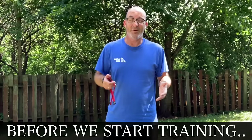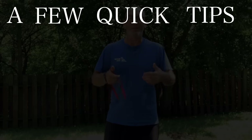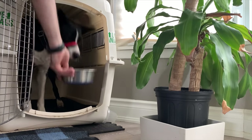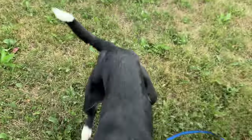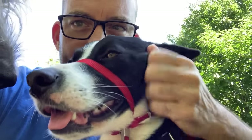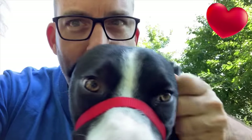Before I head inside and start training Final on how to be comfortable wearing the gentle leader, here are a few quick tips. Feed your dog their meals wearing their gentle leader — breakfast or dinner. Play tug and fetch with your dog wearing that gentle leader, using the toys they love most. Or simply sit and pet them nice and calmly, giving them that lovely massage they like while they're wearing the gentle leader.